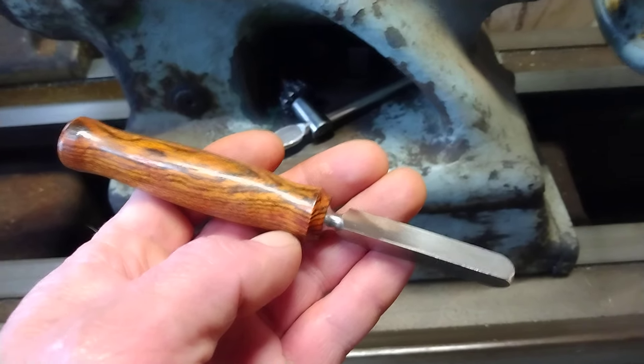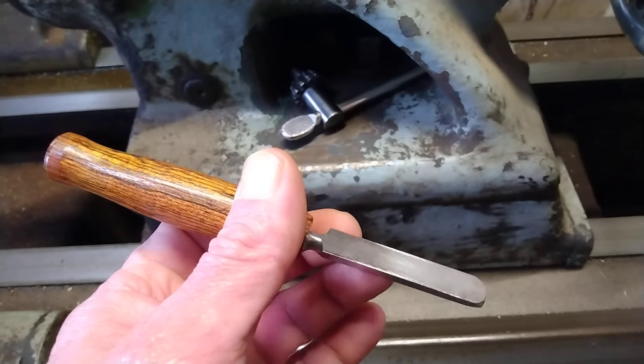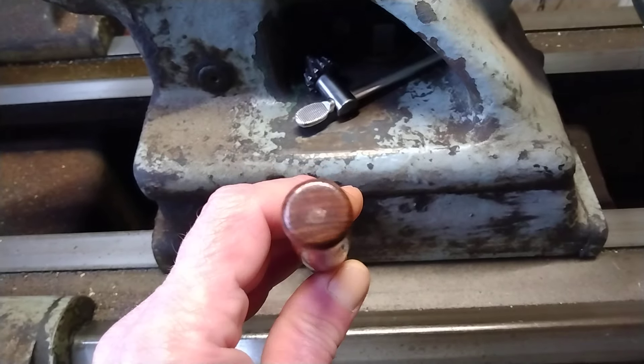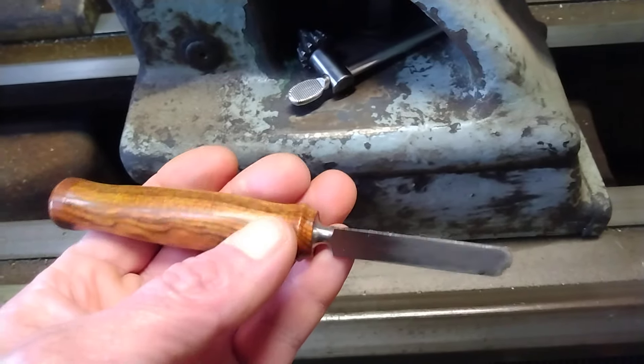Just a little update — this is a reamer bocote stainless steel shaft blade. It's stamped; tomorrow or the next day I'll get this grained out and get the blade finished.